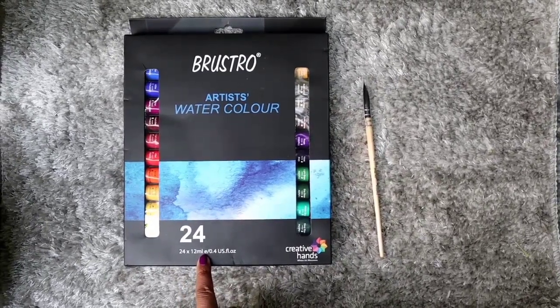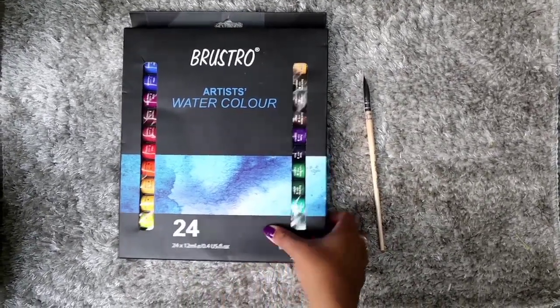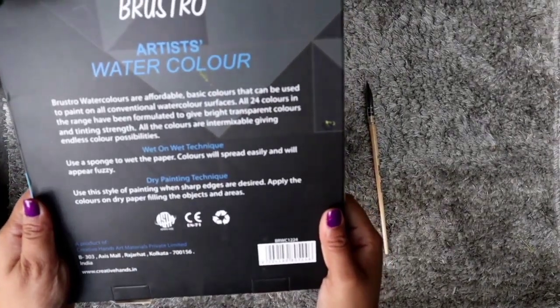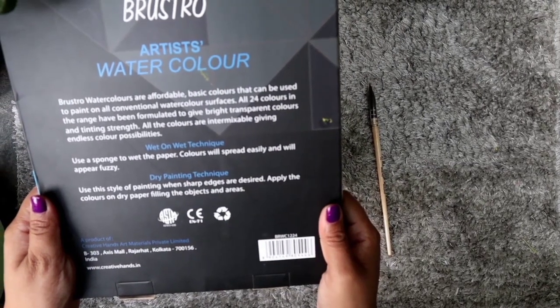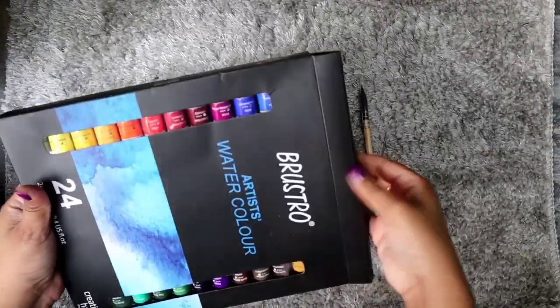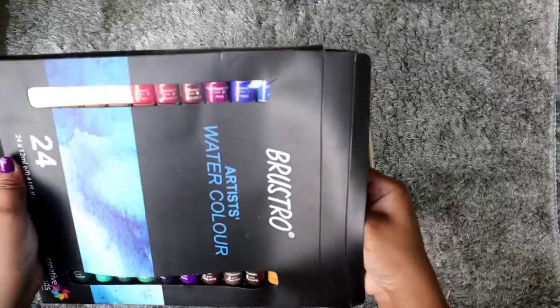Here is our product — Brustro Artist Watercolor. It consists of 24 colors having 12 ml each. Its retail price is 849 rupees. You can order from creativehands.in — sometimes they provide a coupon code so you can avail some discount. But I ordered from Amazon where you can also get some discount. I will provide the link in the description box and the coupon code if available.